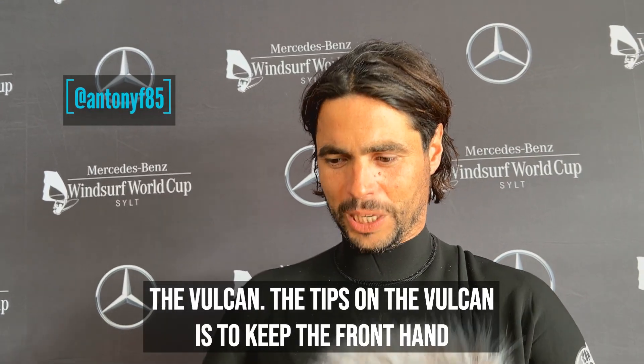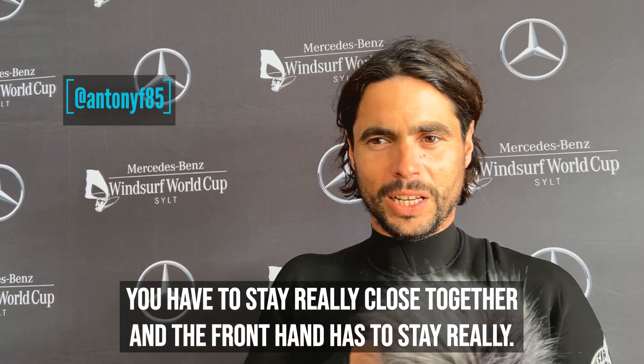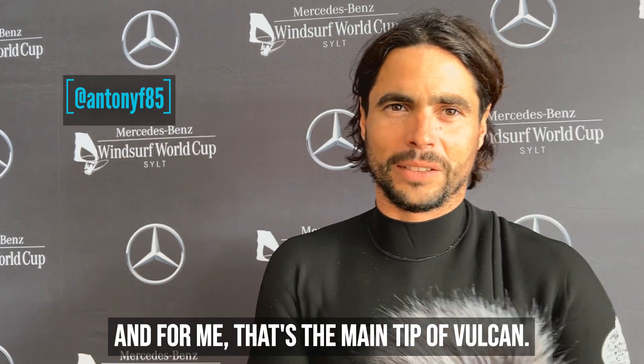The tip for the Vulcan is to keep the front hand really close to the chest and don't go open when you do the move. You have to stay really close together and the front hand has to stay really tight — I always say go hit your chest with your front hand. And for me, that's the main tip of the Vulcan.